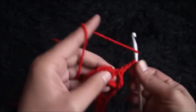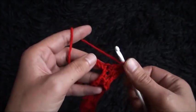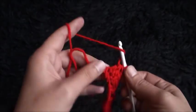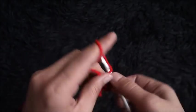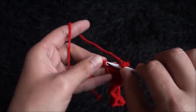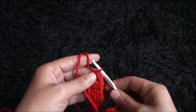Chain 3, I'll skip one chain, into the next two chains I'll make two double crochet cluster. To the next two chains I'll make two double crochet cluster. To the next two chains I'll make two double crochet cluster. Now to finish row one I'll chain 3 and through this last chain I'll make one single crochet. So this completes row one.